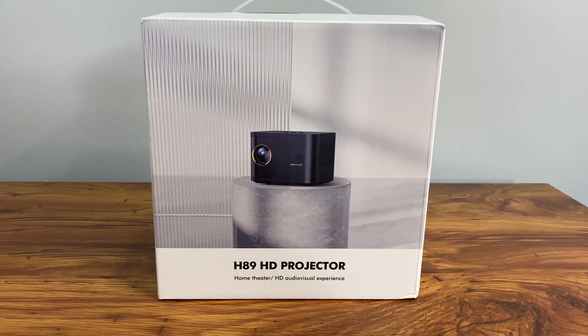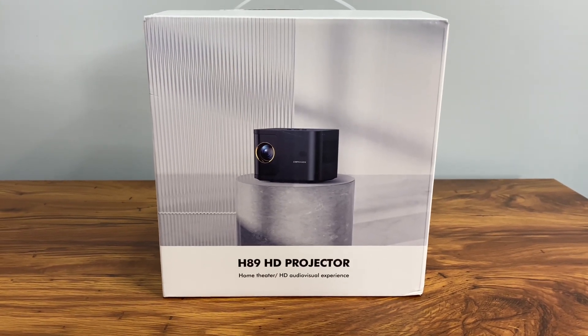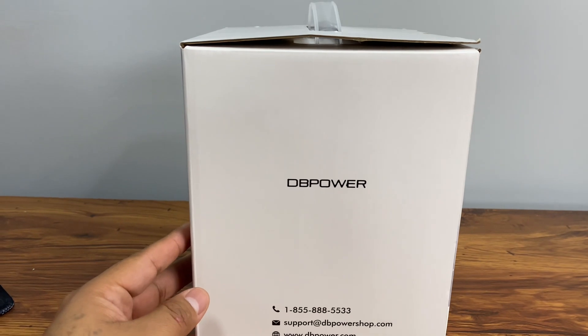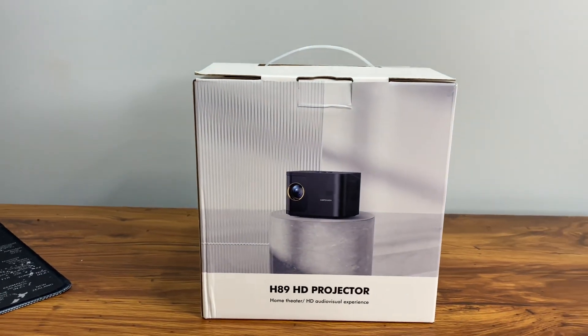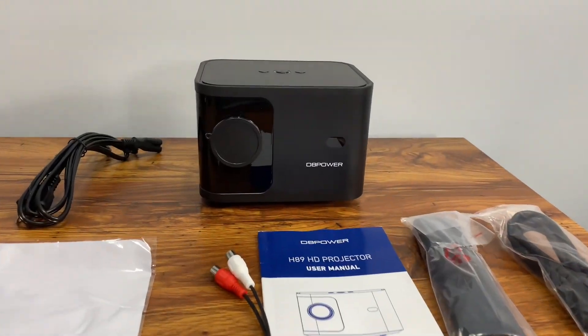Here's the front of the box — the H89 HD projector, with the DB Power branding and their support number. There's not much info on the box, so let's unbox it. Here's everything we get inside.